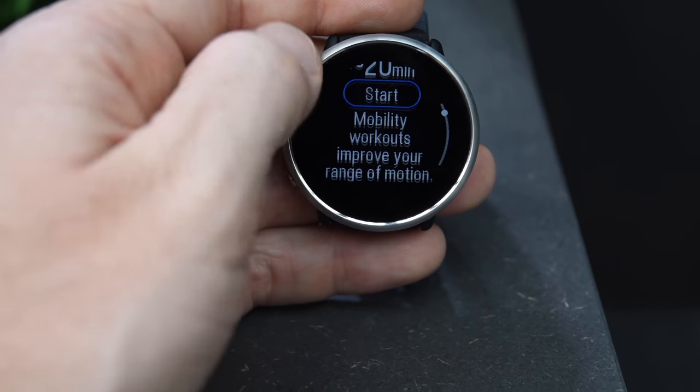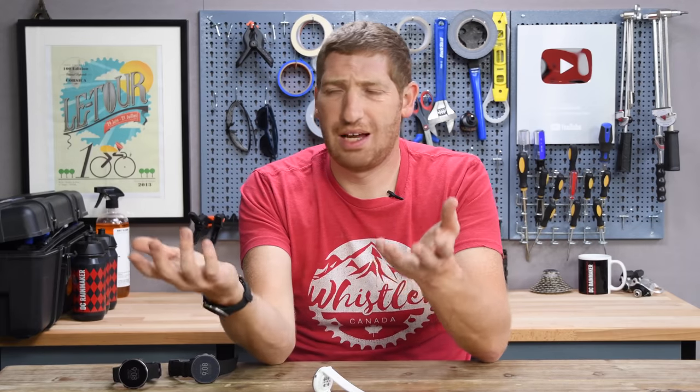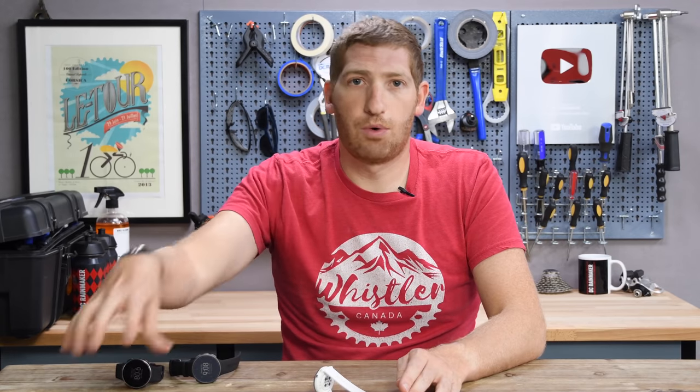This is definitely leaps and bounds above what we've seen from Garmin recommendations, or certainly Fitbit or Apple recommendations that don't have any meaningful workout guidance. It's definitely more than what Garmin is doing today in terms of giving you suggestions for workouts and workout guidance.